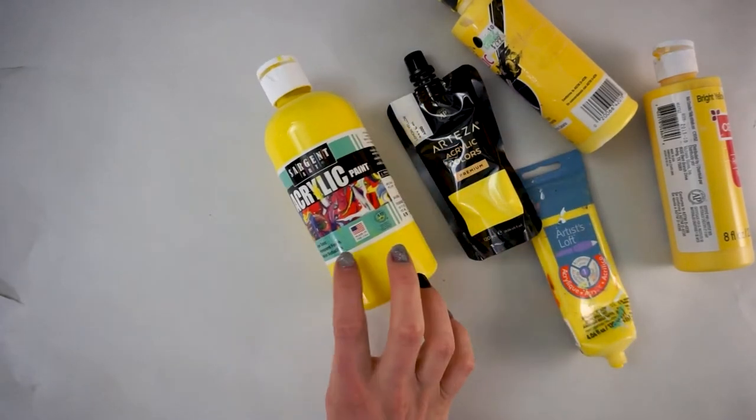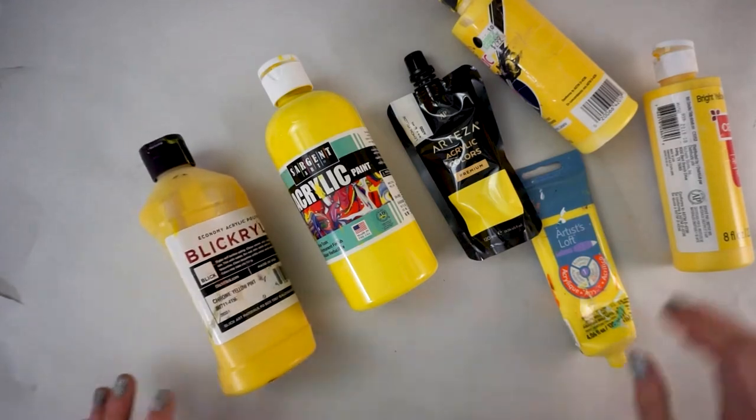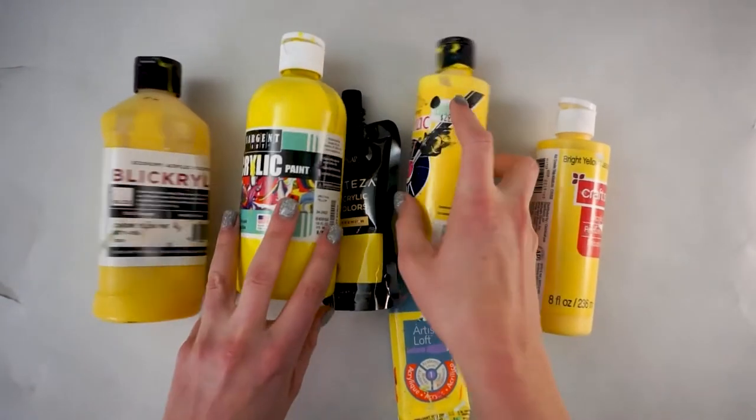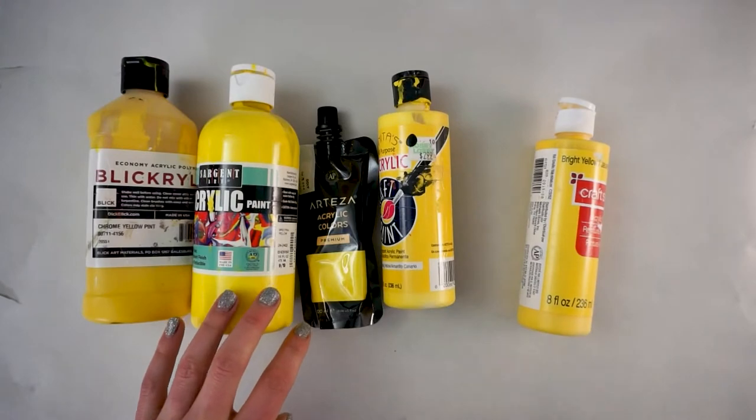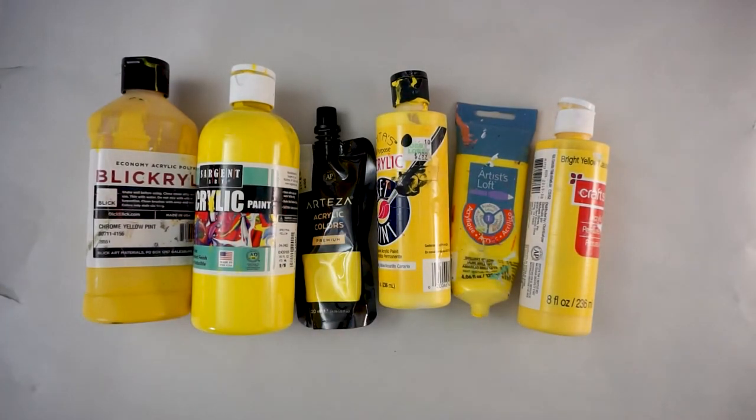The first category is price, because doing a hobby that costs money is going to be different for different people, so you need to make sure you find the right supplies that fit what you want as well as your budget. From my personal collection I have pulled six different paints that I use for a variety of things including fluid painting, to explain a few of these different attributes. Let's talk price first.